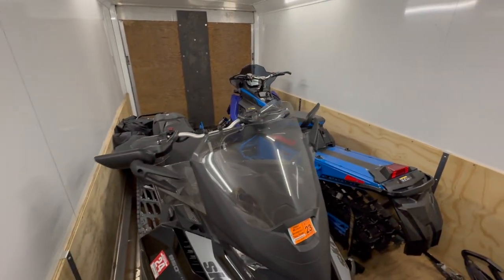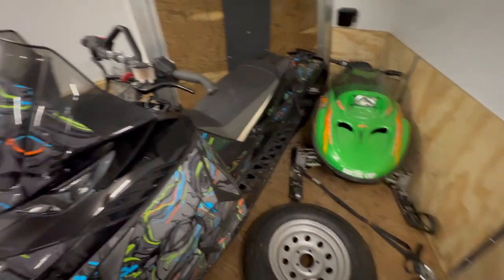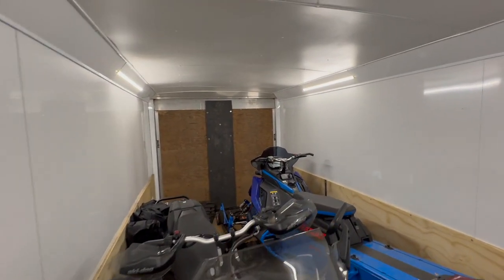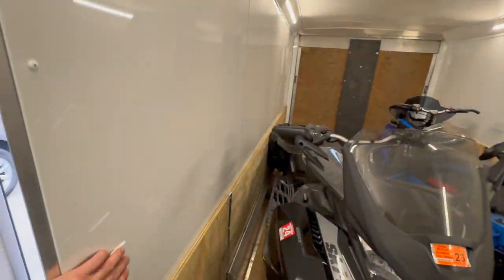We've got three long-track sleds in here right now: a 146, a 137, a 144, and my son's little sled. We have plenty of room — it's not an issue. I've done four full-size snowmobiles in here before without a problem.